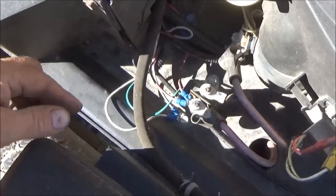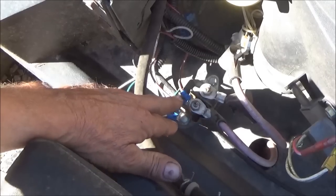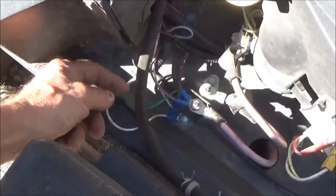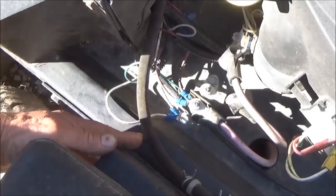First thing you need to do is, if you can't know for sure where all of these wires are supposed to go, then hopefully you got a smartphone or a digital camera. Take a picture, or draw a picture and write down where the wires go.